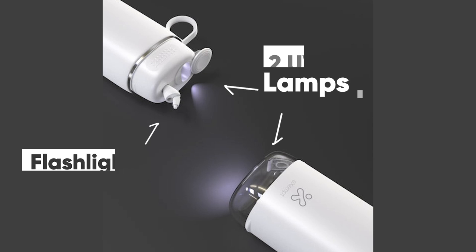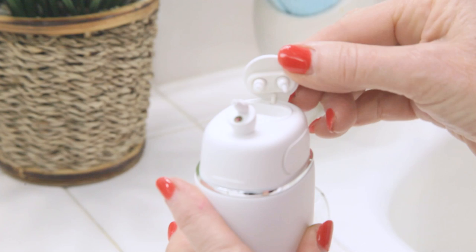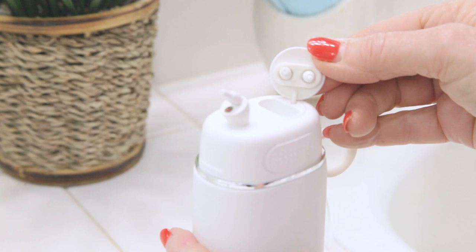Exempt makes the water flosser with two UVA lamps. One is within the water receptacle so all your water is always sterilized. They also put a second UVA lamp where you store the tips, so whenever you store your tip heads the UVA lamp will go on and disinfect your tips every time you put them in.